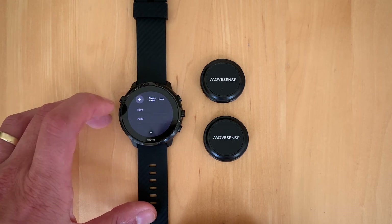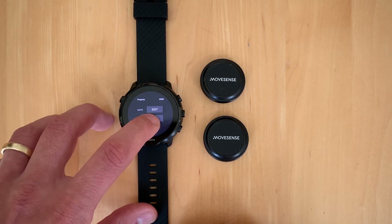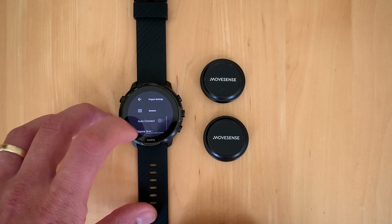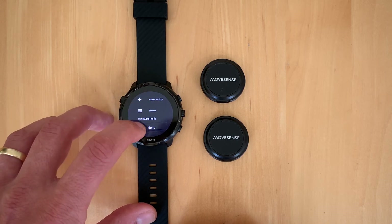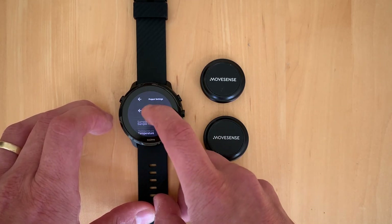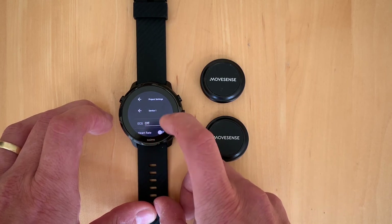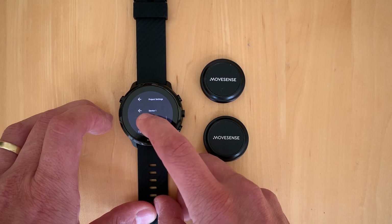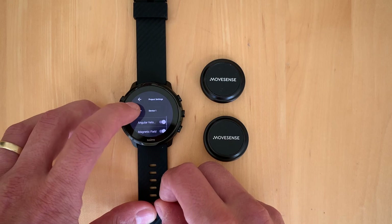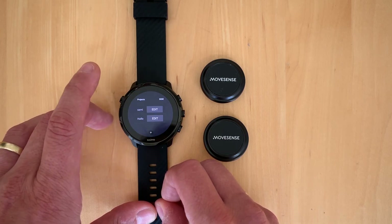When we exit the project, the data is saved on the memory of the smartwatch. Now I'll show you how you can edit the sensor data so that one sensor takes different measurements than the other. We play around a bit and you can see all the different parameters available — for example, taking heart rate off and adding angular velocity and magnetic field. Then we go back to the project.